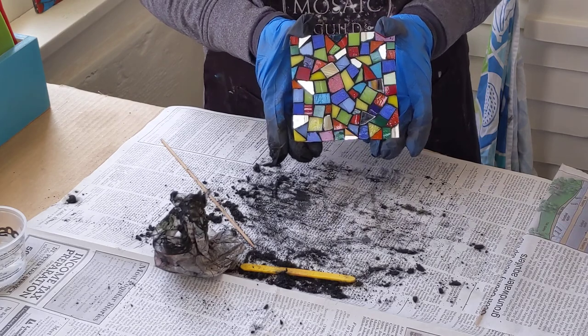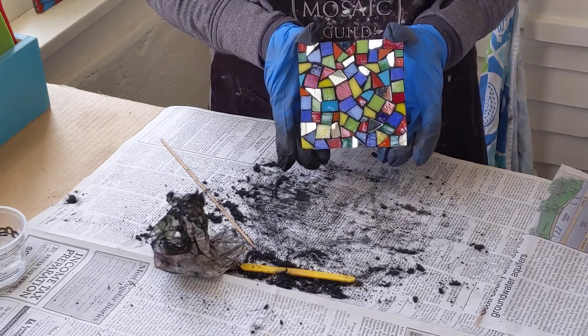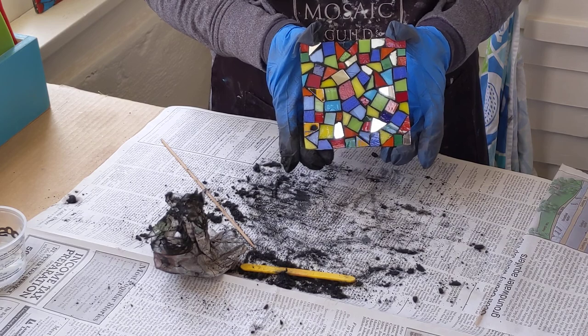And there you have it. You have learned how to grout your finished mosaic. Thanks again for taking our mosaic class. Have a great day.